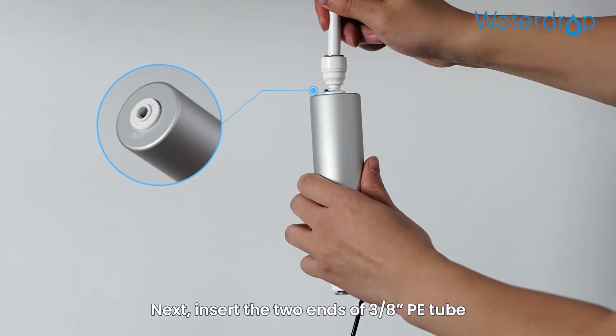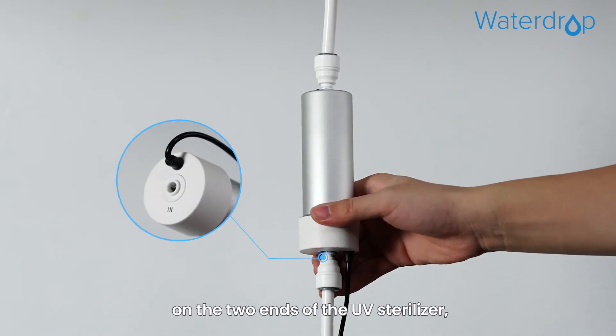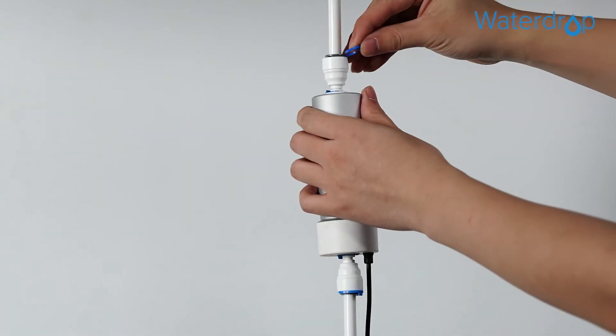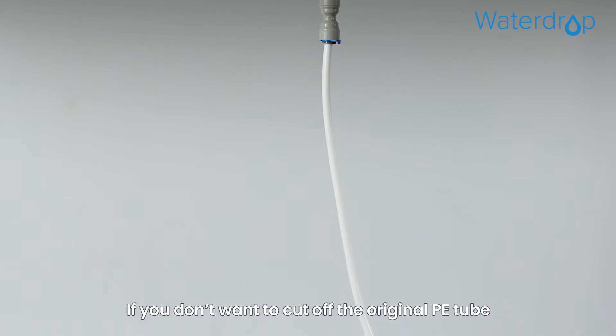Next, insert the two ends of the 3/8 inch PE tube that has been cut into the converters on the two ends of the UV sterilizer, then pop up the lock clip.